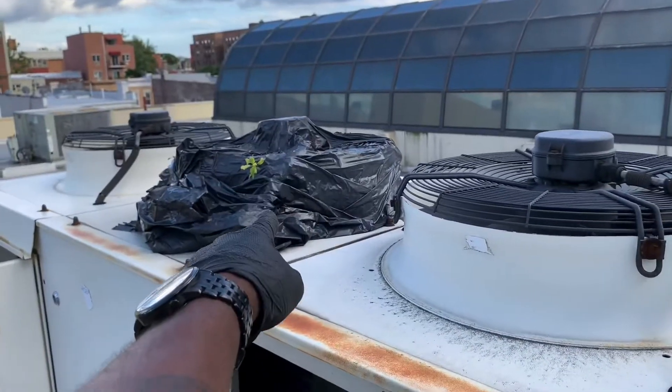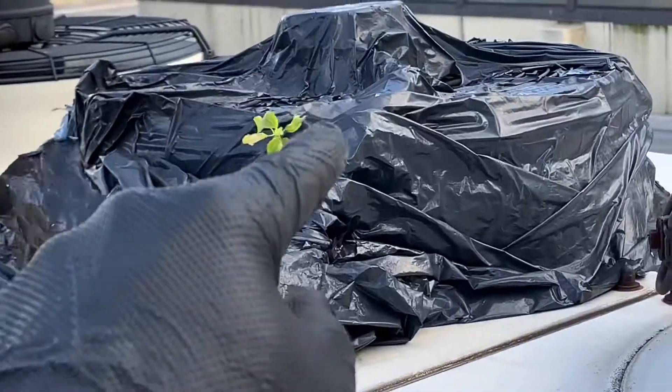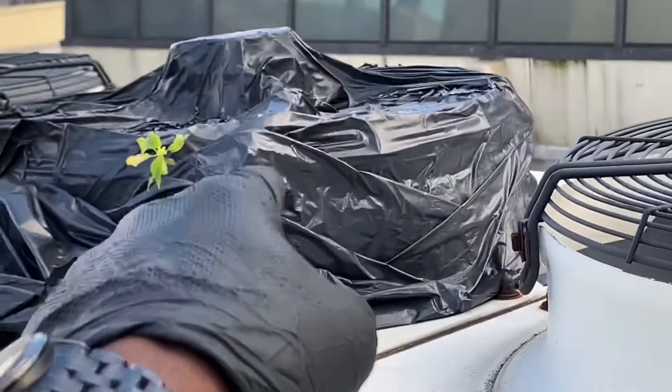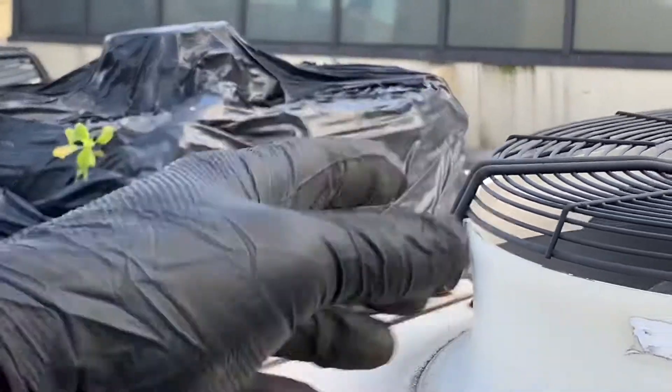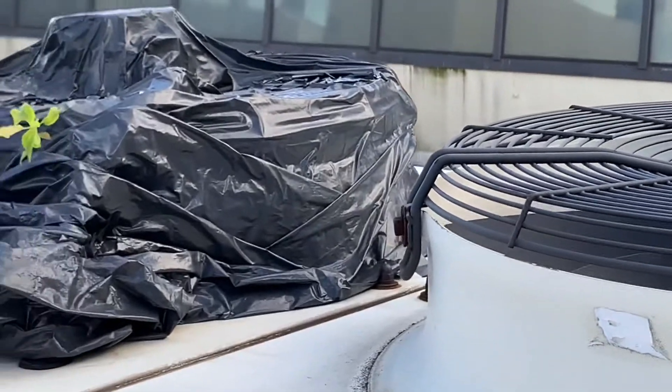Over here is a fan motor — and there's a little plant growing from the hack I did on the fan motor. I covered it with plastic because the motor is dead, and if I didn't do that it would be running at high pressures.